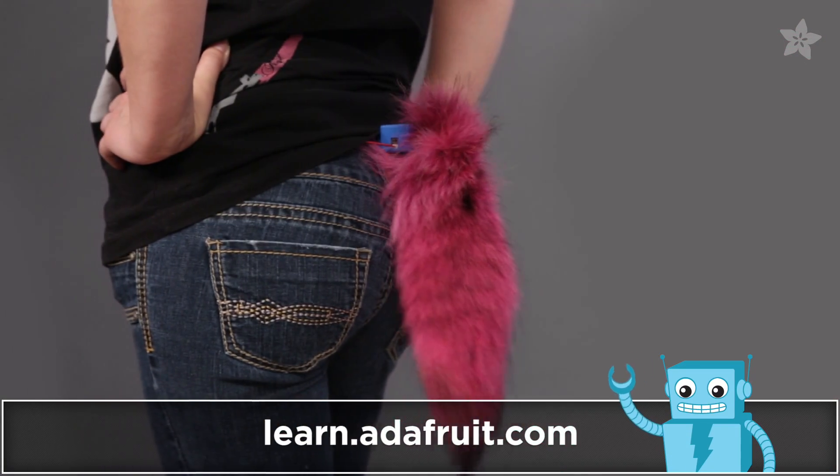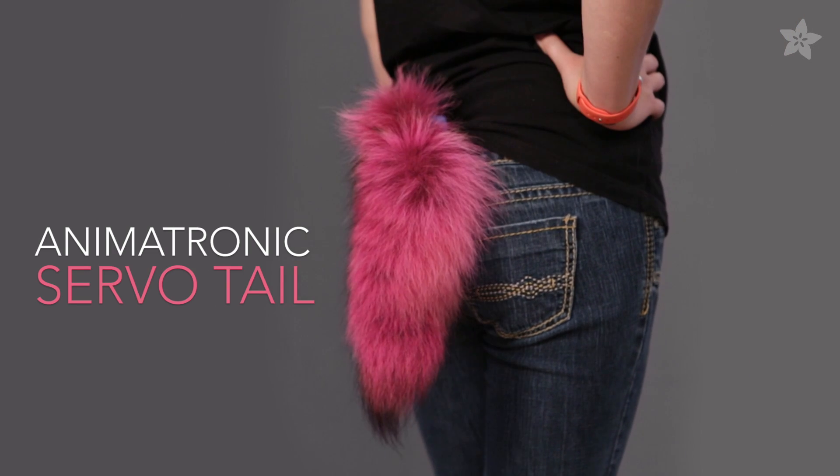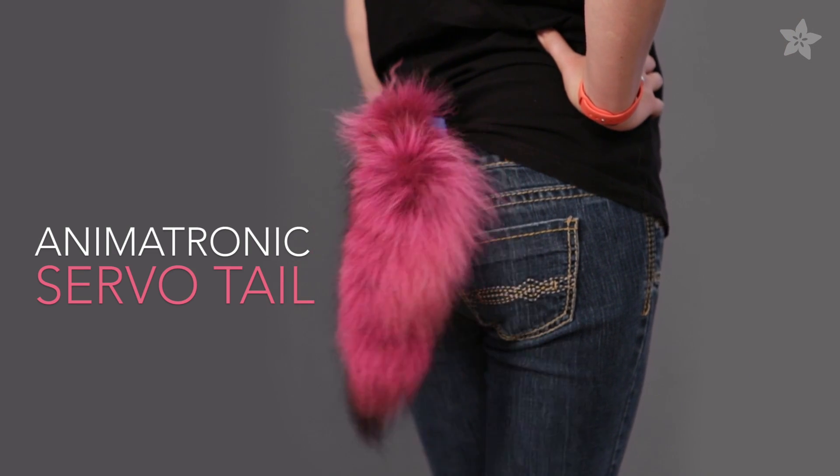Be sure to check out the guide on the Adafruit learning system for a full tutorial. Thanks so much for watching, and subscribe for more 3D printed and electronic projects from Adafruit.